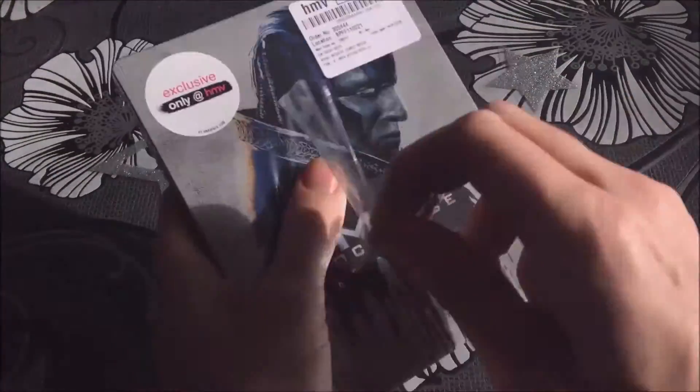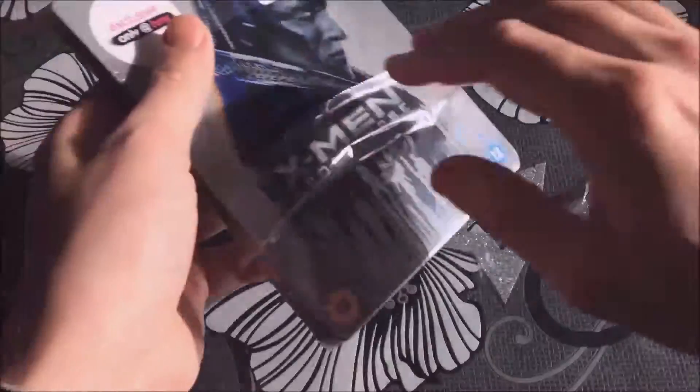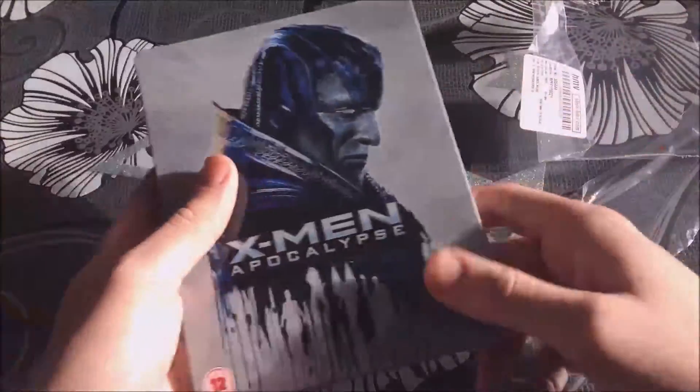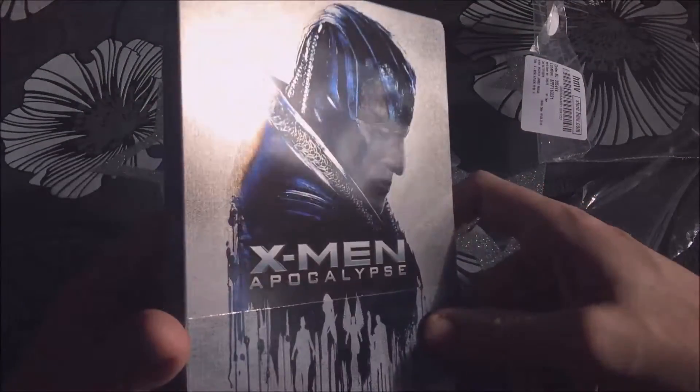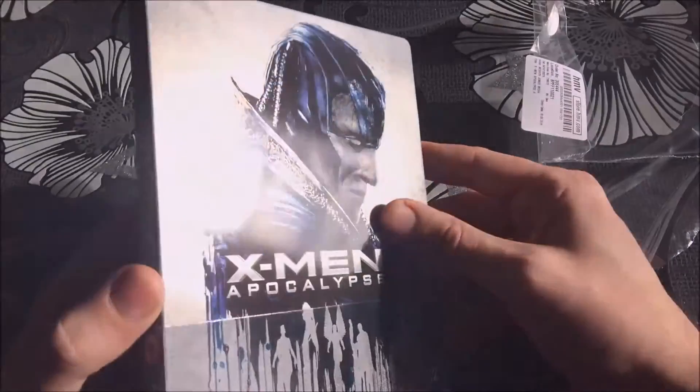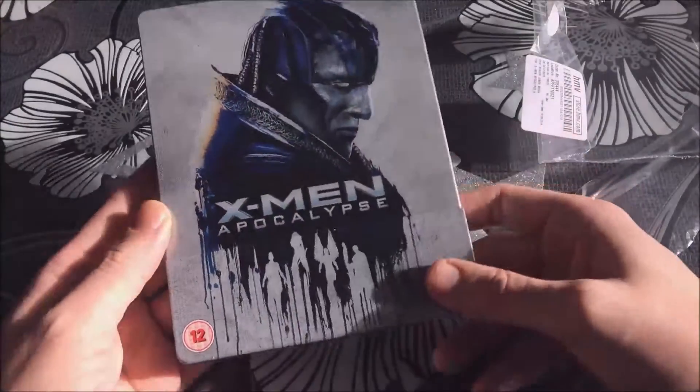Let's open this up and have a look. It's a really nice glossy finish — I really like that. I do like my shiny, and shiny's always good.